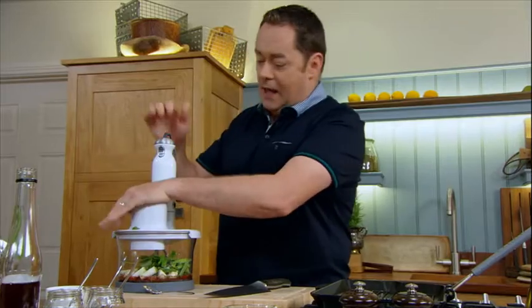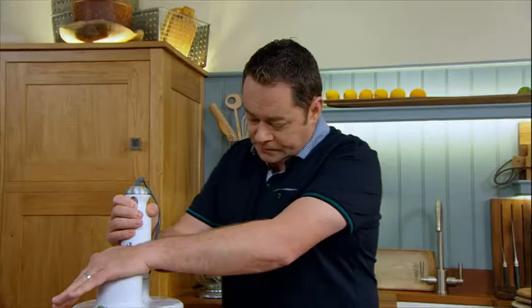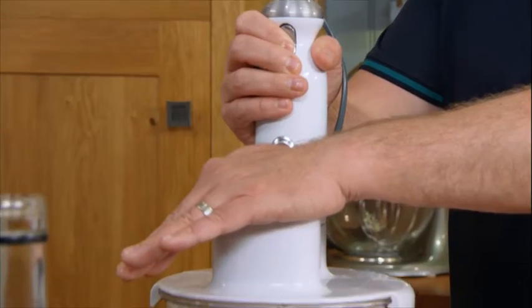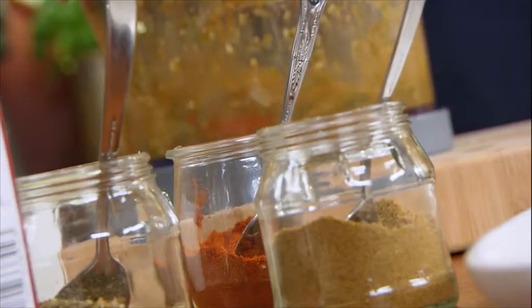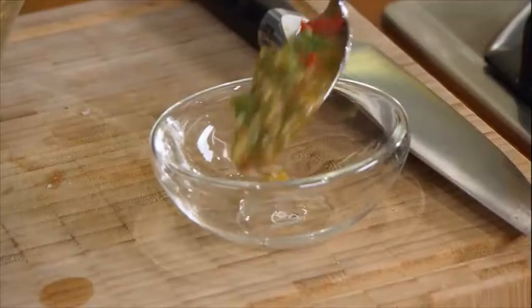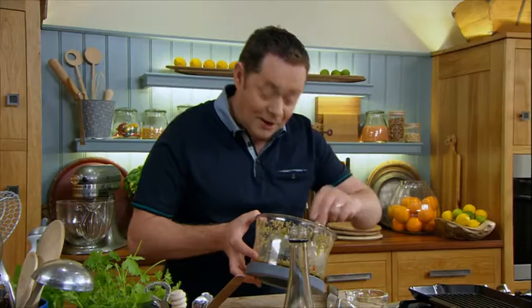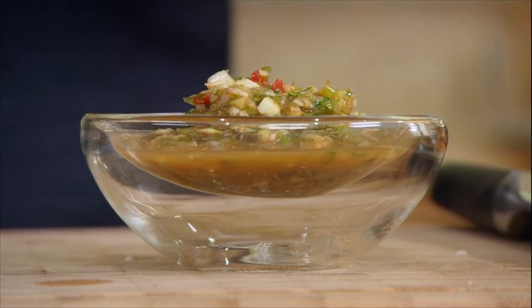The lid goes on — hand over that in case it skites — and blend this. All you're doing is just making up the dressing. After about a minute you have a lovely light dressing. What I can really smell is the vinegar, and of course the cumin. This will keep in an airtight container in your fridge for up to a week.